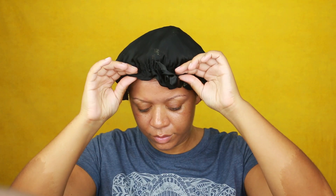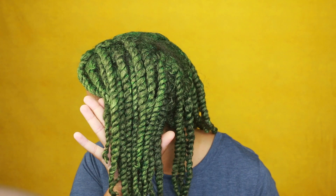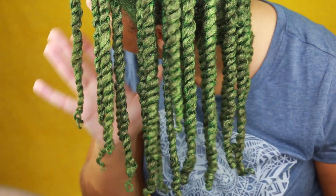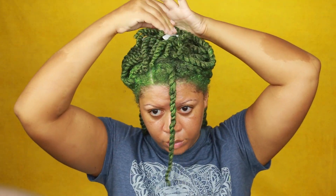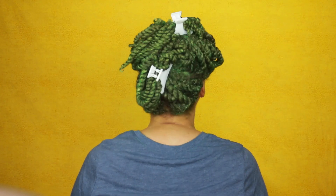The next morning my hair wasn't completely dry — it was about 85% dry — but we all know our hair needs to be 100% dry for a bomb, successful twist out. So I just let my hair air dry; I don't use a hooded dryer or blow dryer, I just love to air dry. I clipped it up and let it dry while I worked around the house. Today I had some errands to run, so I just removed the clips, pinned my hair up with a bobby pin, and wore my hair out like that — and I got so many compliments.